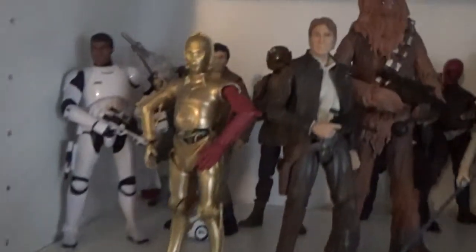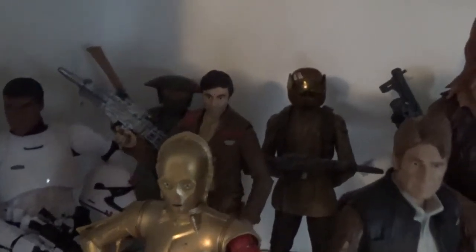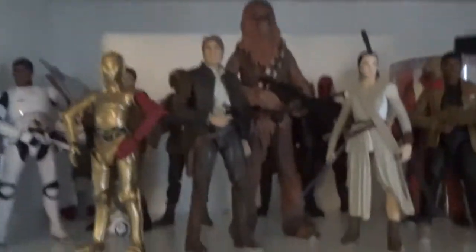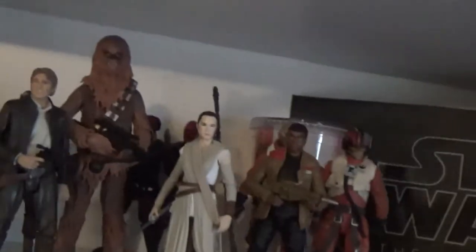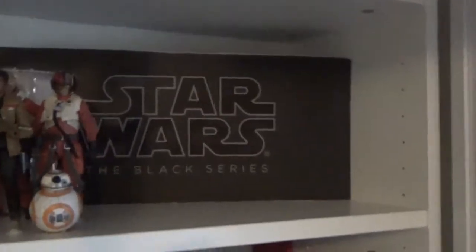Now for the Force Awakens good guys — and other characters including Zuvio in the back. There's Poe, the Resistance Trooper, a couple of Guavian Death Gang guys in the back, Asto, Poe with his helmet on so you don't have to see that face, BB-8, Finn, Rey, Chewie, Han, and 3PO. I'd like to get another R2 hopefully at some stage — it would look nice up in the corner. I'm really looking forward to adding more to the Force Awakens slash sequel trilogy shelf, which is why I condensed them — so I can add heroes like Luke, the other Rey, and the Leia Organa figure that's coming out.